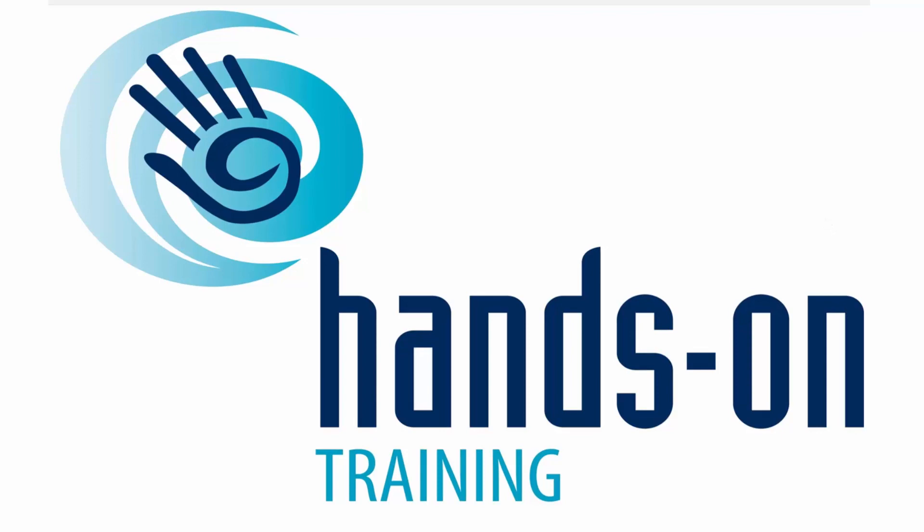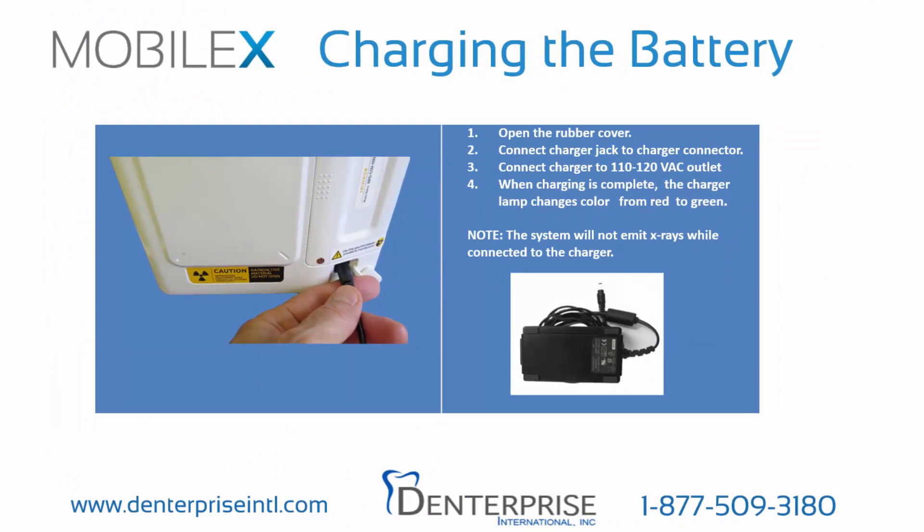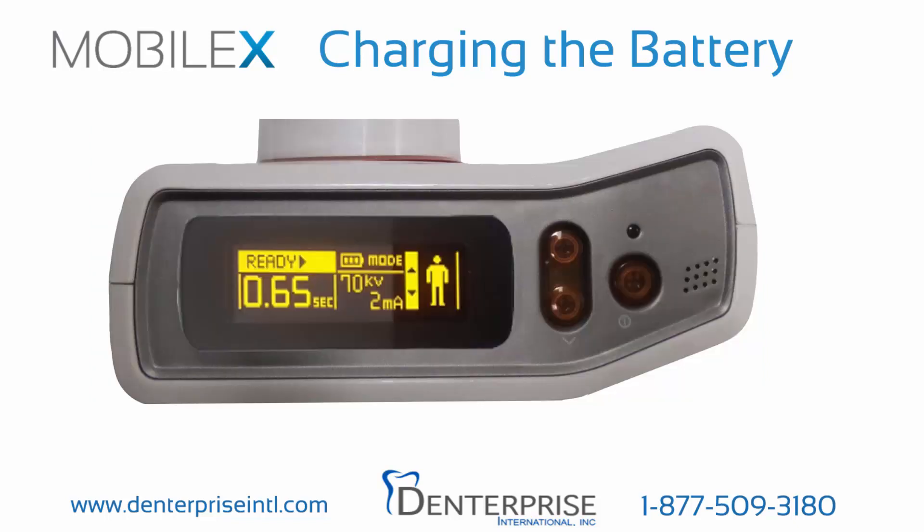First, let's charge the battery. Open the rubber cover on the back of MobileX and connect the charger jack to the system. Plug the battery charger into an electrical outlet. While the battery is charging, a red light will illuminate on the charger. Note: X-ray exposure is not available while the battery is charging. When the battery is fully charged, a green light will illuminate on the battery charger and the battery power level icon of the LCD screen on the top of the system will display three bars.